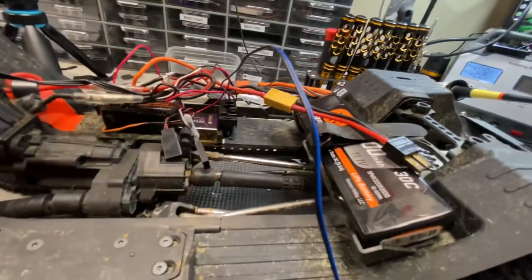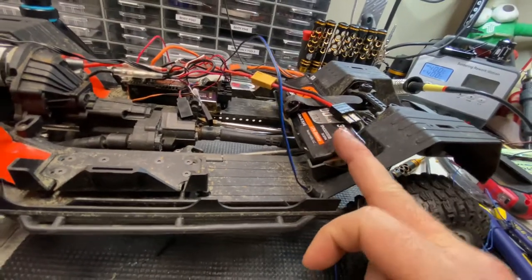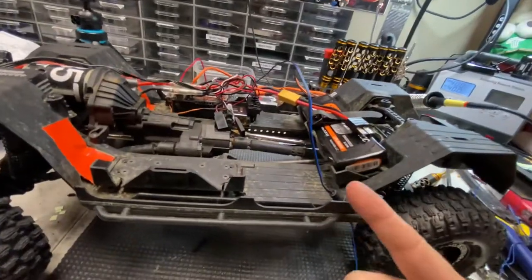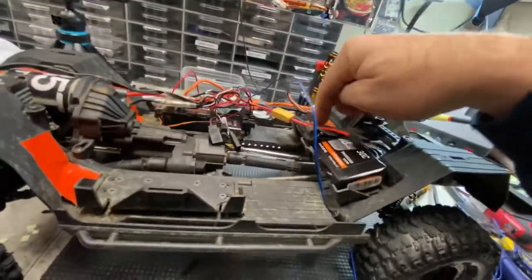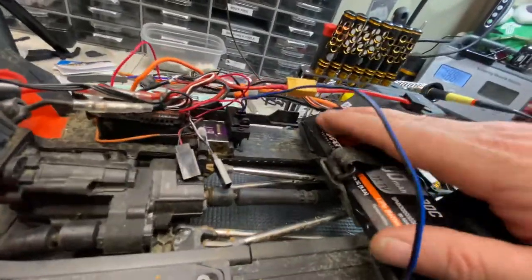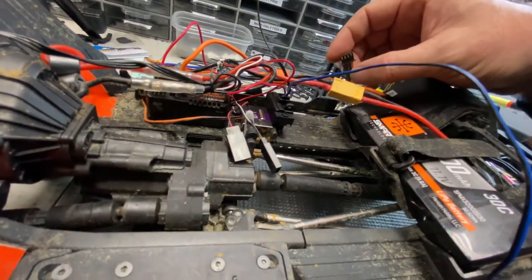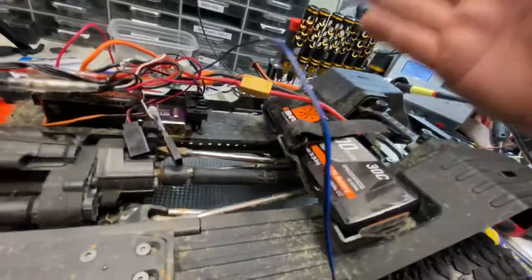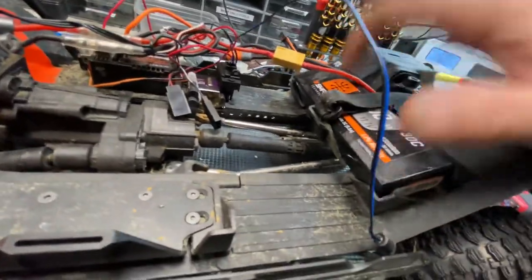I'll throw a three-cell or two-cell Traxxas battery in here so I can at least finish the crawl. Then I'll take this off because I really want to run these beautiful Smart Technology batteries — they work so well. You can charge the living goodness out of them if you have the Smart Technology charger, which I'm still waiting for, along with more batteries and another charger.